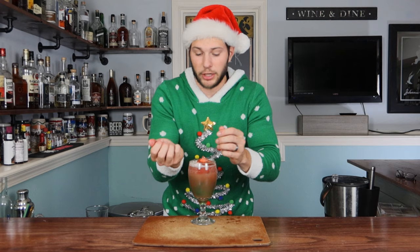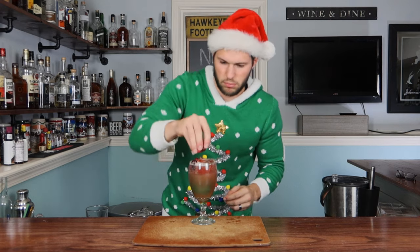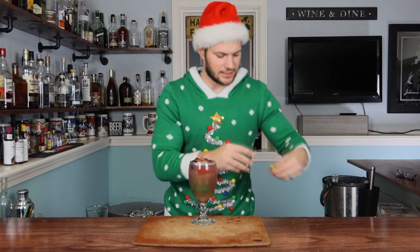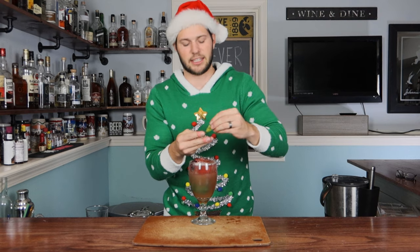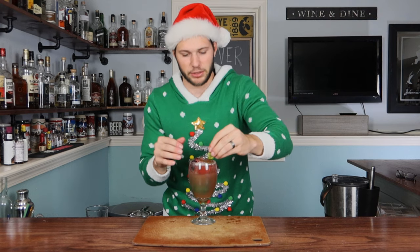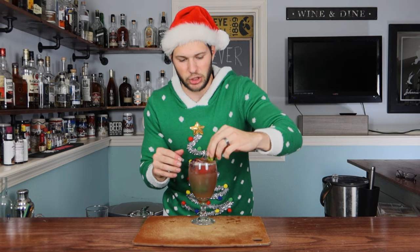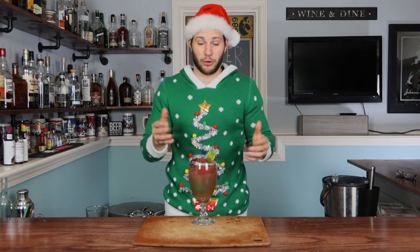Go ahead and grab yourself some fresh cranberries and just drop those in — maybe a few more. That'll work. And then lastly, grab yourself some mint leaves. Mine were very wilted — use some nice fresh mint leaves and shove them in where they can fit. And here we have our Christmas Buck. That is the epitome of Christmas, people.